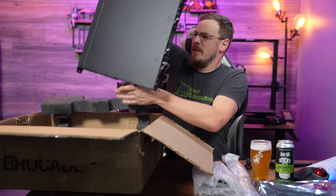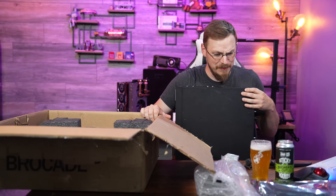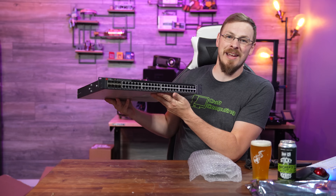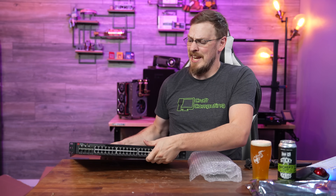On to the main event. Holy crap, that is heavy. Whew! That was the wrong angle to lift that switch up, let me tell you. So this, good to go, is my new network switch. This is the Brocade ICX 6610-48, and it has a kind of unique mix of network ports on it.